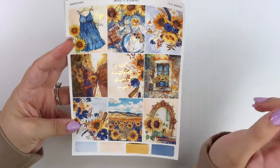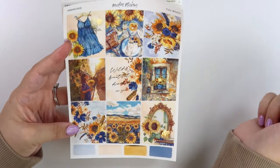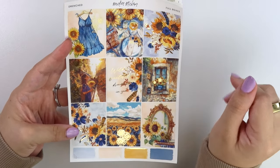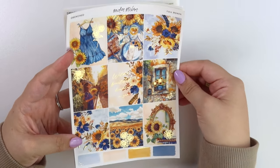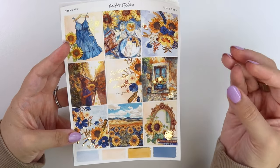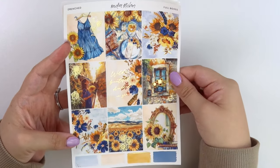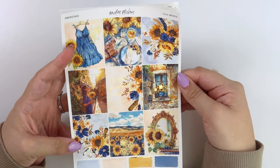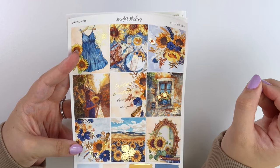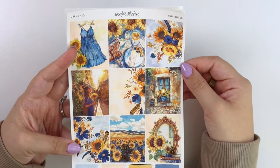Up here we have a really pretty sundress with foiled sunflowers and a little scene. Sunflowers feel very transitional, so this could technically be a transitional kit, but the really rich blue and the yellow with this scene right here makes me feel like you could also use it in fall as well.